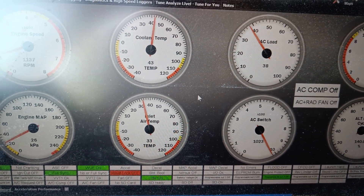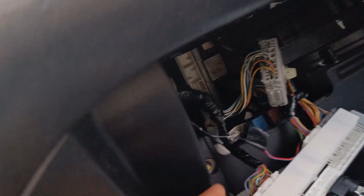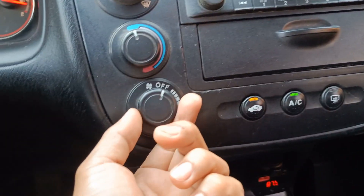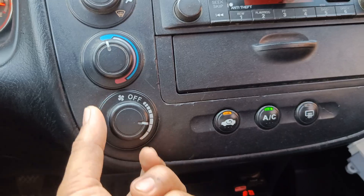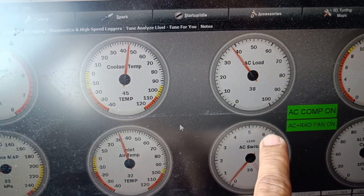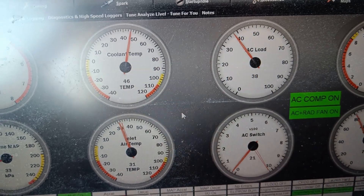As mentioned earlier, the AC switch needs to be wired physically. This is the AC switch and battery voltage. If I turn on the AC, you can see the AC compressor is on, and the radiator fan is also on.